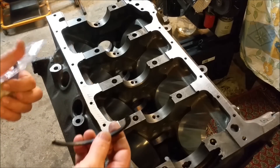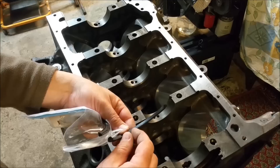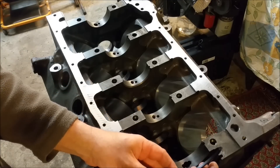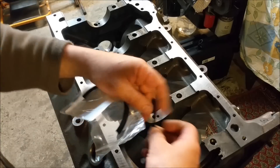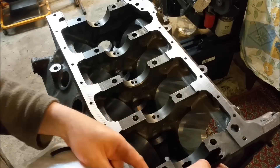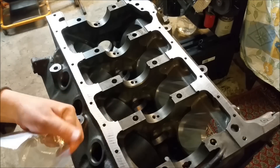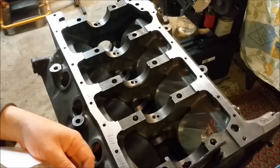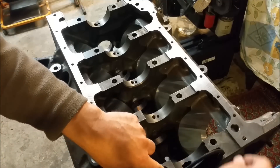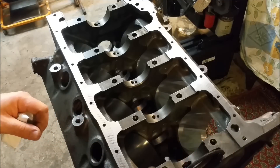This is the rear main oil seal — it's got a pointed end on one side. If you put it with the pointed end facing the rear of the engine, oil is going to run straight past it. So it needs to go the other way so the oil can't get past. They also need to be staggered — the reason is you shouldn't have the join level with these areas here; they need to be offset.